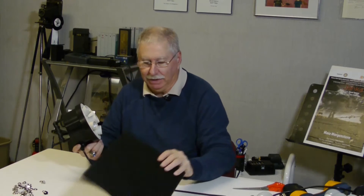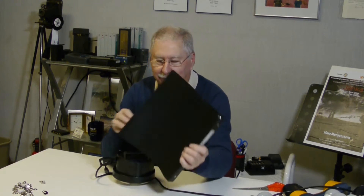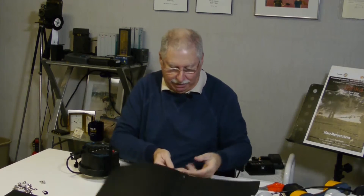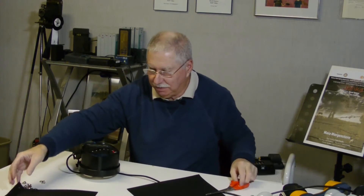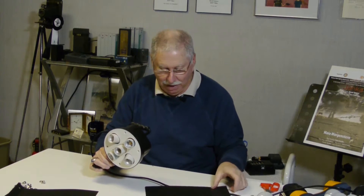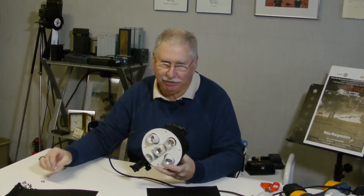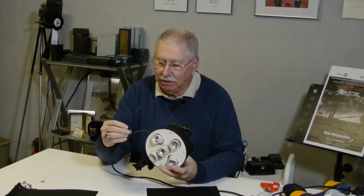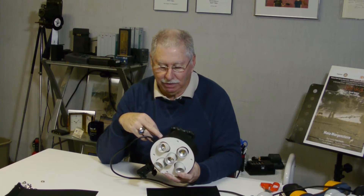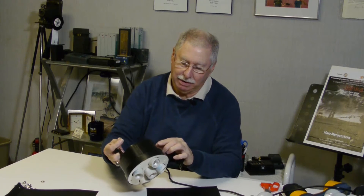You go to Staples or Walmart and buy one of these notebooks — it's a thin plastic notebook — take it apart and cut it. You're going to cut two of these about this size, attach them to this head. You're going to use snaps, and at hardware stores like Lowe's you can buy a snap with a little screw on the end. You're going to drill four holes in this head: one at the bottom, one at the top, one on each side of the center.